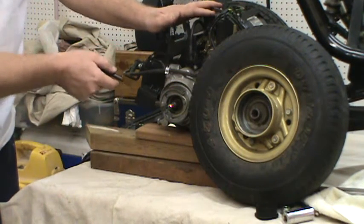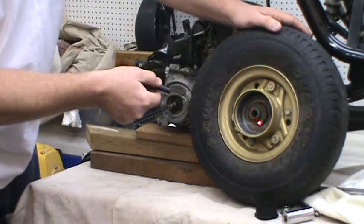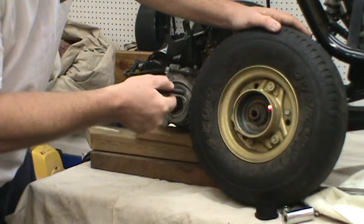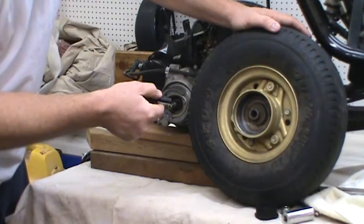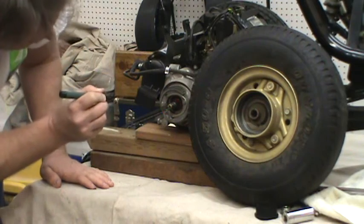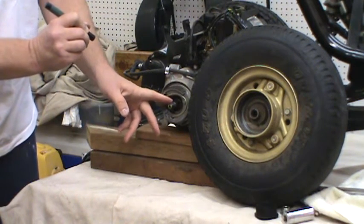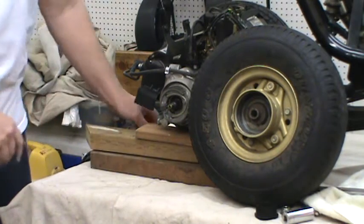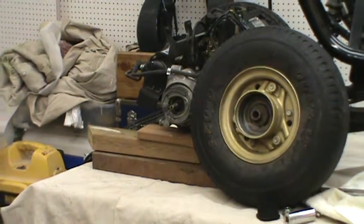Now we've got our brake shoes right here and we've got some brake dust in the brake drum, but there's no oil leak and no pitting or anything like that, so we're in good shape. These will be cleaned up and readjusted. The one thing you want to look for in something like this is whether your oil seal is leaking in here — you can't have that at all.